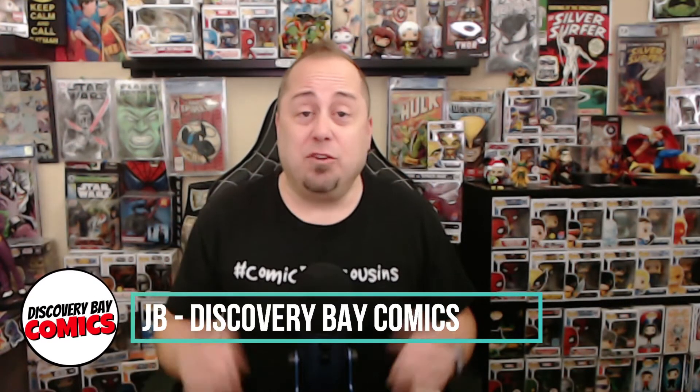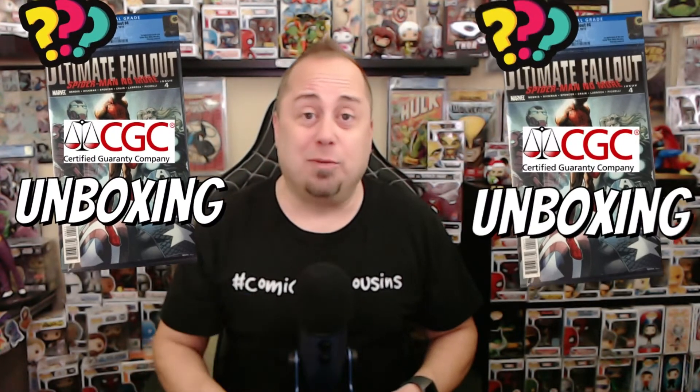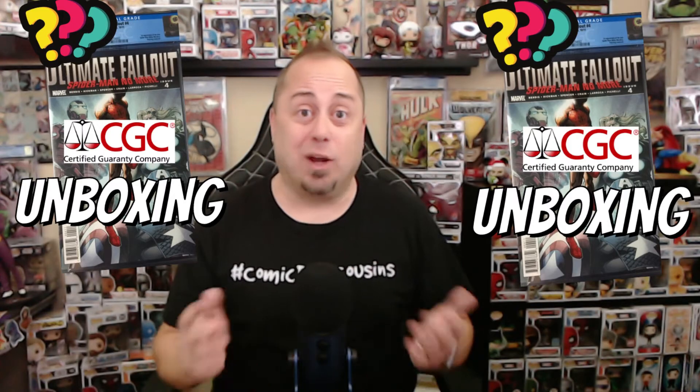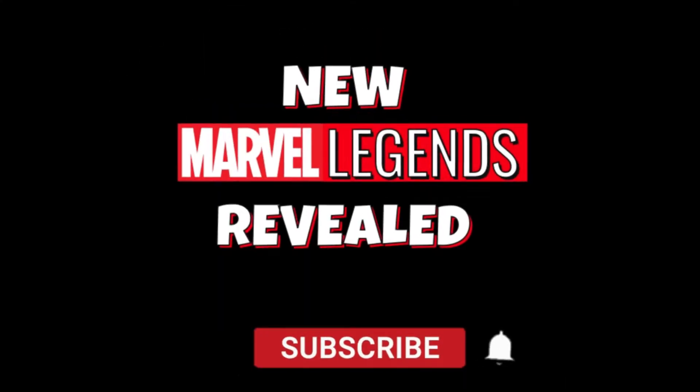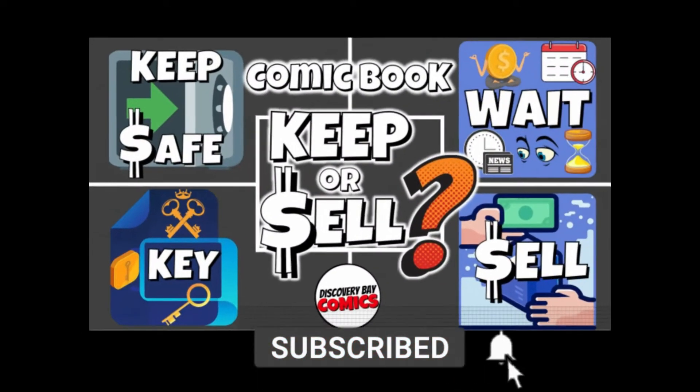How you doing? I'm JB, and if you've ever seen any of my CGC unboxings before, here's a link to the playlist right here. You'll know it's hit or miss, but this time I've got not one, but two Ultimate Fallout 4s. And if you want to see what grade I got — welcome to another Discovery Bay Comics production. Sit back, relax, and enjoy the show.